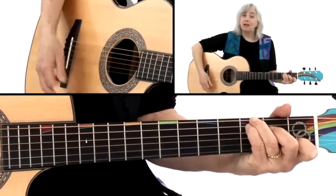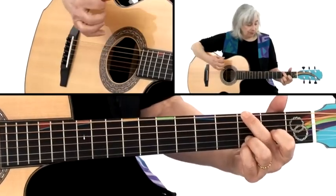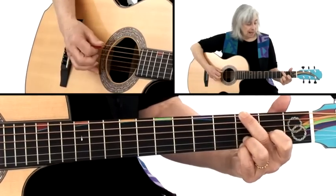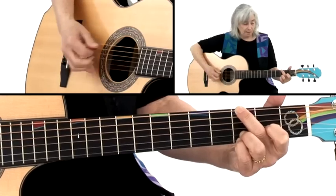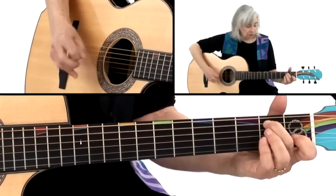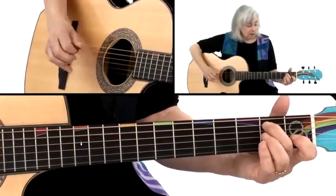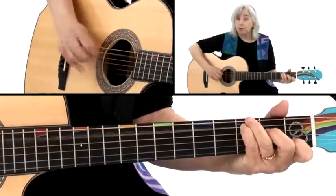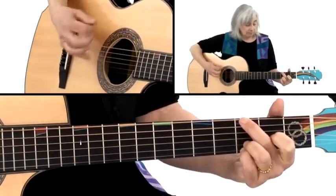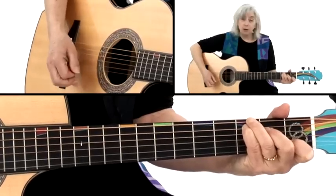I can also connect going backwards. All I'm doing is a 6th string brush, and instead of bass-strum, I'm using up the next two beats: open 5th string, 2nd fret of the 5th string, then I put down my C chord with the 3rd fret. And you can do that backwards too.